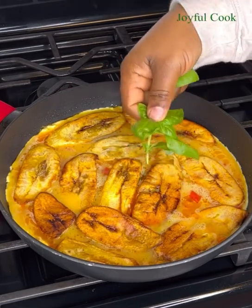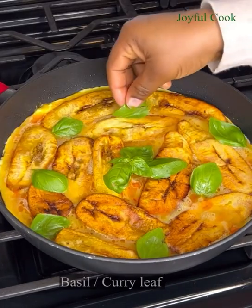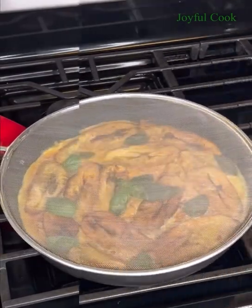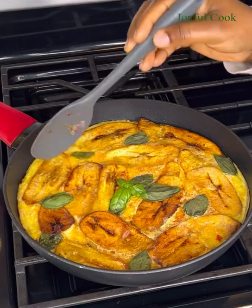Cover it up and let it simmer on medium-low heat. I added some basil leaves, which I love — I love the fragrance they bring. You can also use curry leaves in place of basil. Once it hardens up like this, you know it is ready.